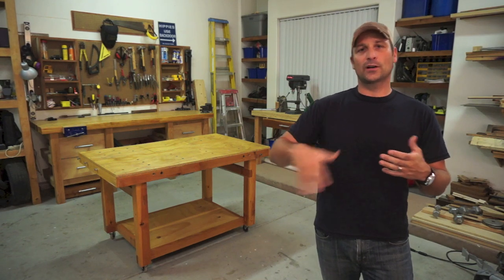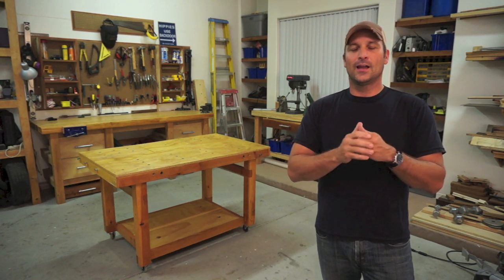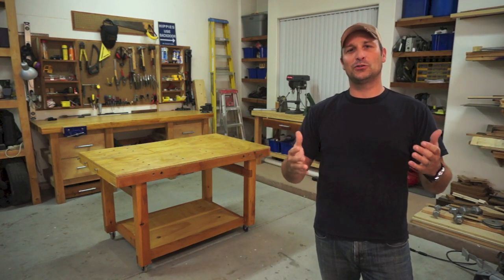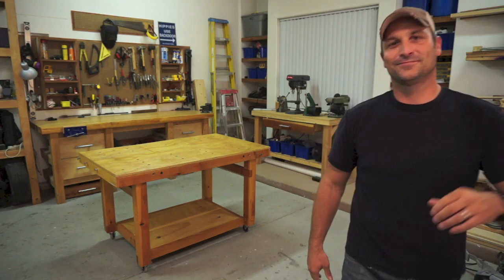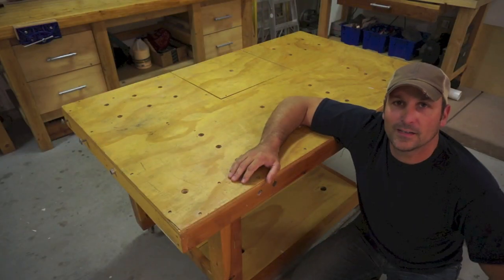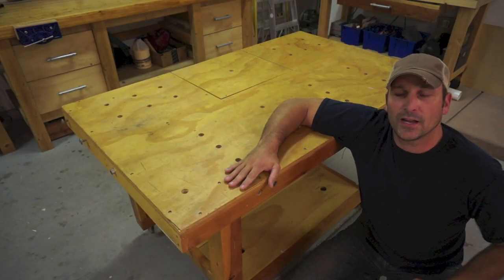I hope it gives you some ideas for your own workbench build or any other similar project. I'll start out with a quick walk around, talk about some of the build details, and then show you some of the special features like how the saw fits in the table and some little leafs that come out. So let's get to the tour. I'll first give you the dimensions of the bench and the basic materials.